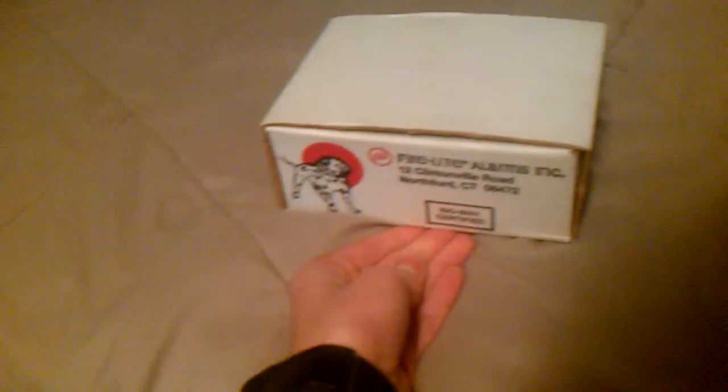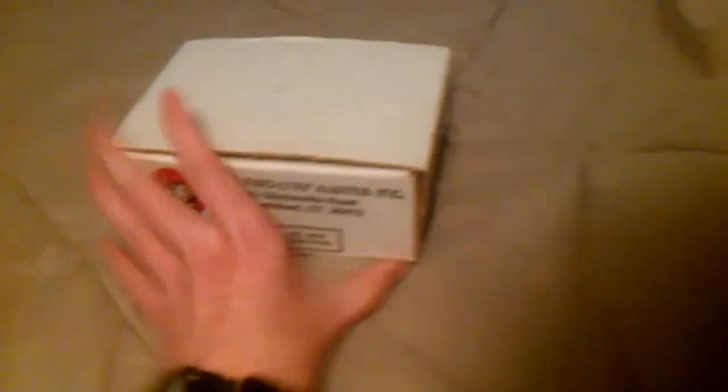But right here we have a fire alarm pull station. Now I wanted both the alarm and the pole to come at the same time, but that did not happen. The pole came first, I am still waiting on the alarm, which hopefully should be here by tomorrow. So I am going to go ahead and unbox the pole, and then the alarm unboxing will come whenever the alarm gets here.